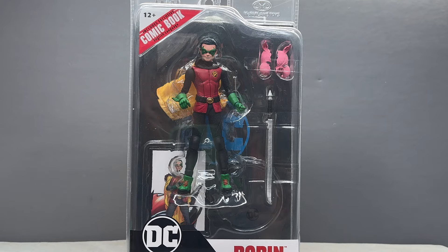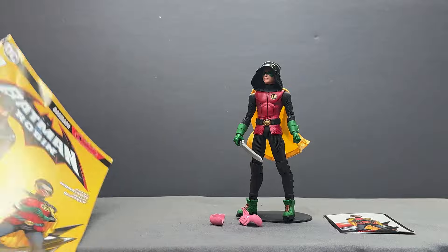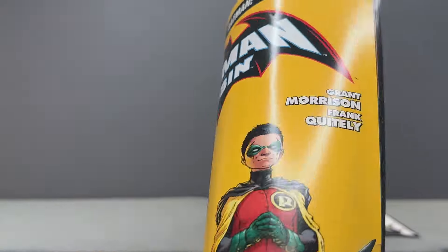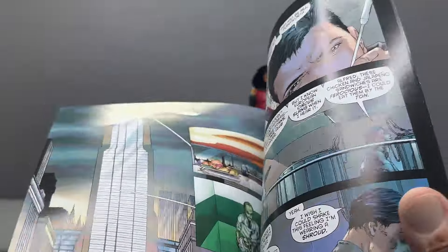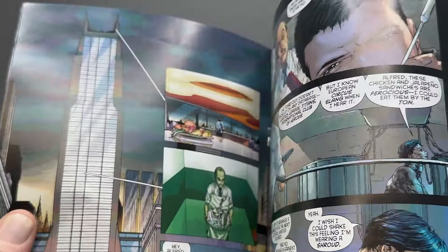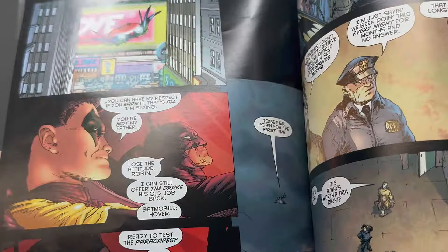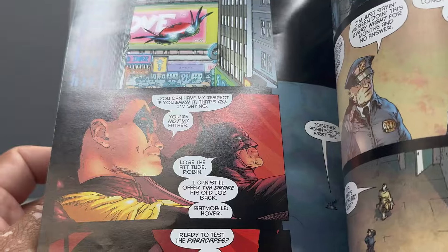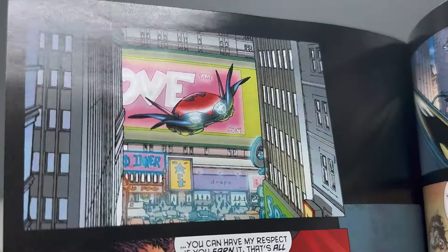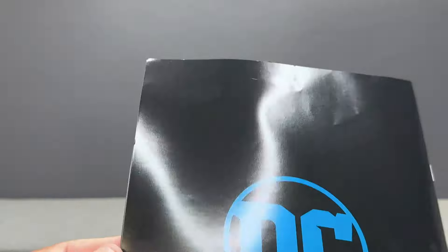Here's Damian outside of the packaging. You get a lovely Batman and Robin number one reprint — I love this comic so much. I love the way Grant Morrison is able to tell really awesome complete stories within a few issues. This is like a two or three issue arc, and it's done so well — so much story packed in here.